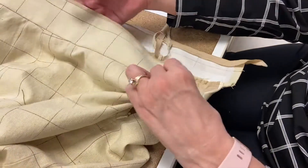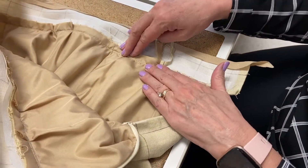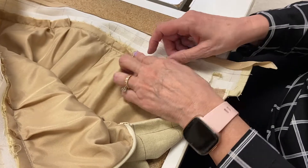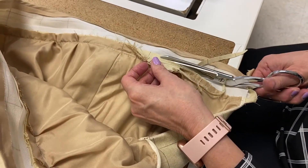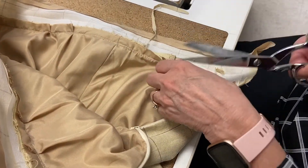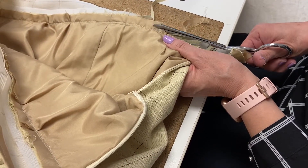Now that I've got my binding on, I am going to trim and grade this seam. The way I do that is I go to the widest layer and trim off a quarter inch, leaving it at 3/8 inch. Then I go to the one on the inside, which is the lining, and I leave a quarter inch — so I cut off 3/8 inch, trimming it down to a quarter.